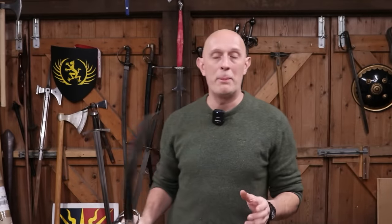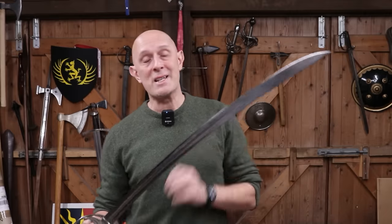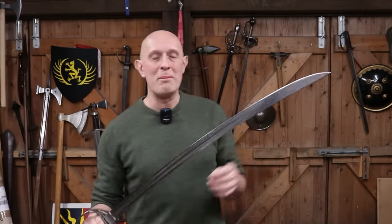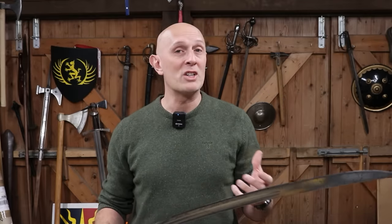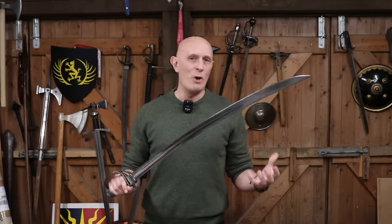Many years ago I made a video where I ranted about the fact that people referred to certain types of straight sword as a sabre based on the design of the hilt. Some of my non-British colleagues, particularly those functioning in other languages such as French, pointed out to me that I was maybe wrong.